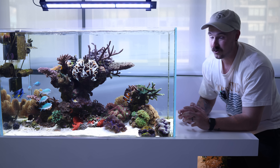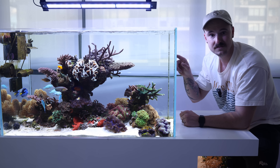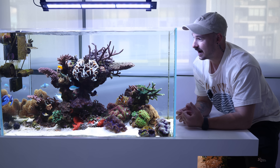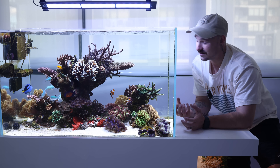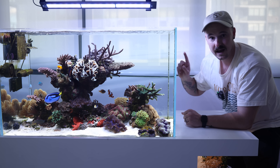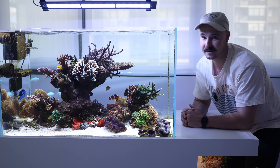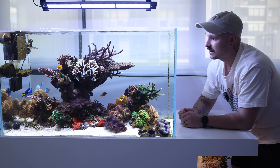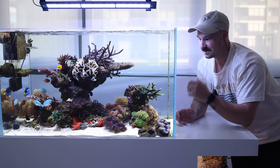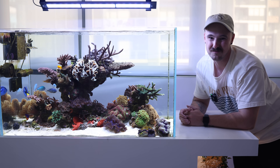I know a lot of people don't really like having crabs in their system, but I have a few little gall crabs that live in a lot of these corals. Whilst they can agitate the coral sometimes, I think they help maintain the health of the corals by removing parasites. Every coral in here that's got a crab living in it, I've never had any issues with disease. If you're a scientist working on crabs and their symbiotic relationships with corals, please message me.